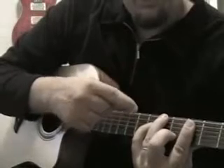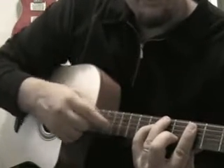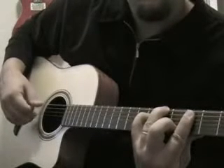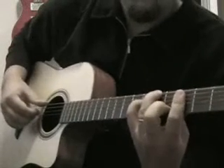The only notes that I'll be using here are the sixth string, the fourth string, third string, and second string. This is where you get that wonderful little passage in the middle.